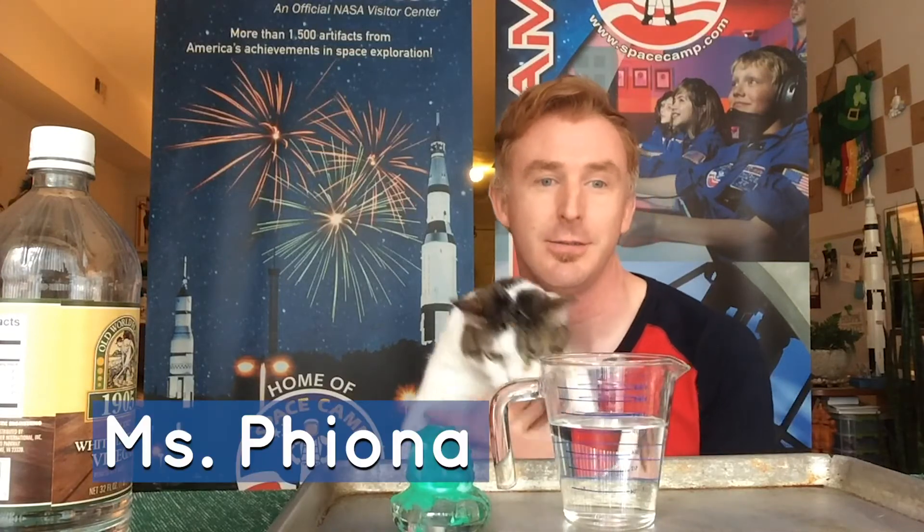I didn't want to leave you hanging — welcome back! My cat, Miss Fiona, has joined me for this video. She was extremely curious about what was happening, so I invited her up to see what we were doing. I painted the green egg, so we're going to see her reaction and mine to the green egg experiment.